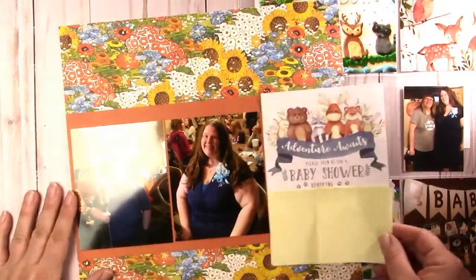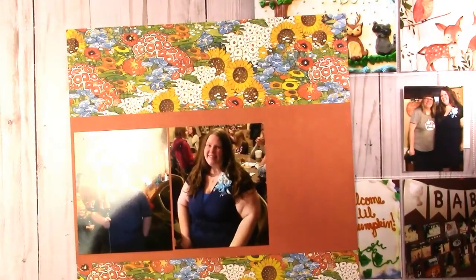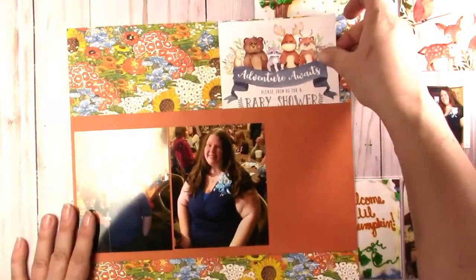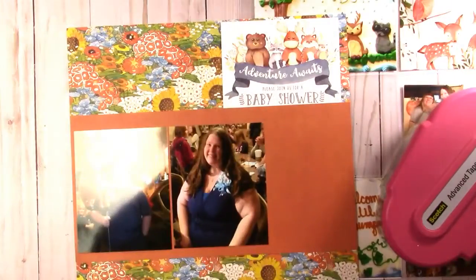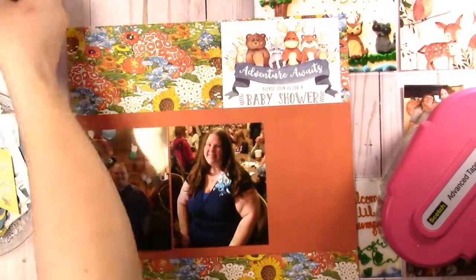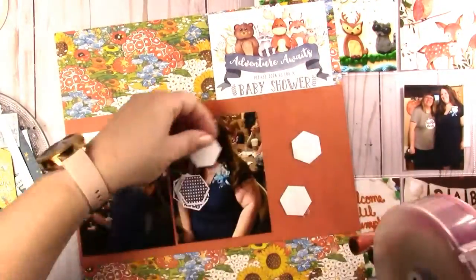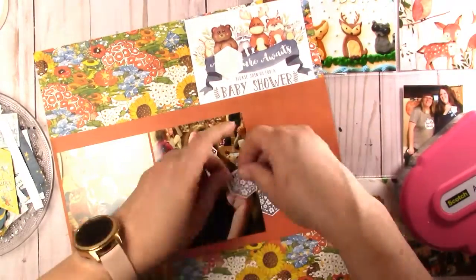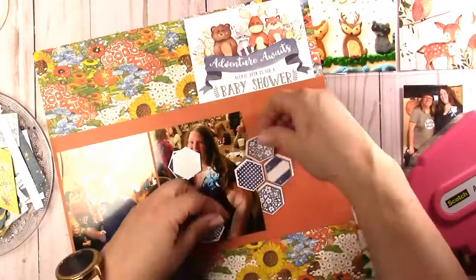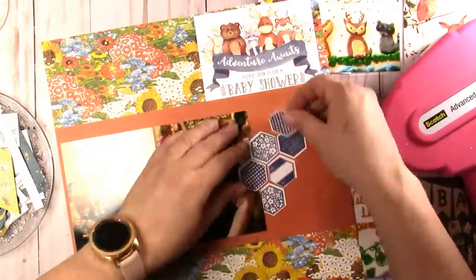When I started the last video — I will link it down below — I had only pulled the collection. But once I realized I was getting kind of low on my 12x12 patterns, I decided I needed to pull in some cardstock. I pulled in 8.5x11s and 12x12s of coordinating colors: dark blue, light blue, yellow, and orange. You'll see me start to use those in the next couple of pages.